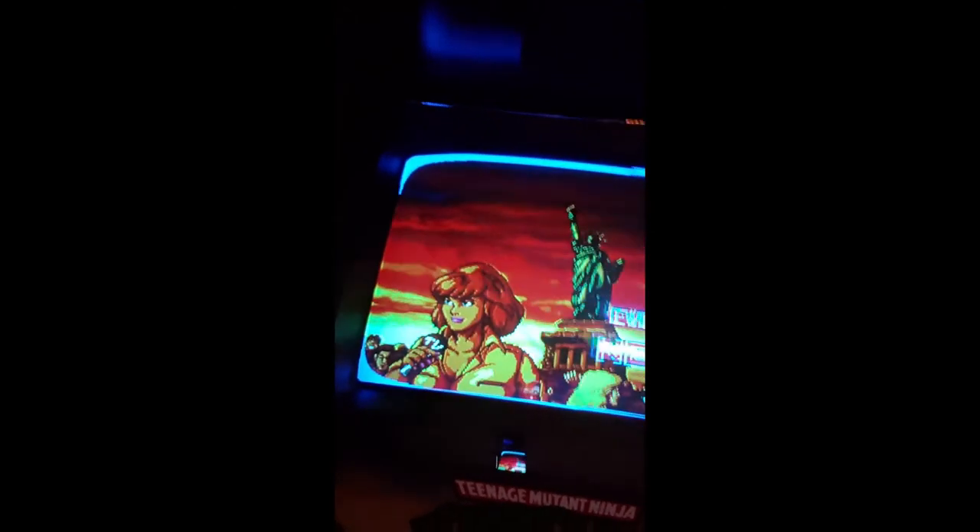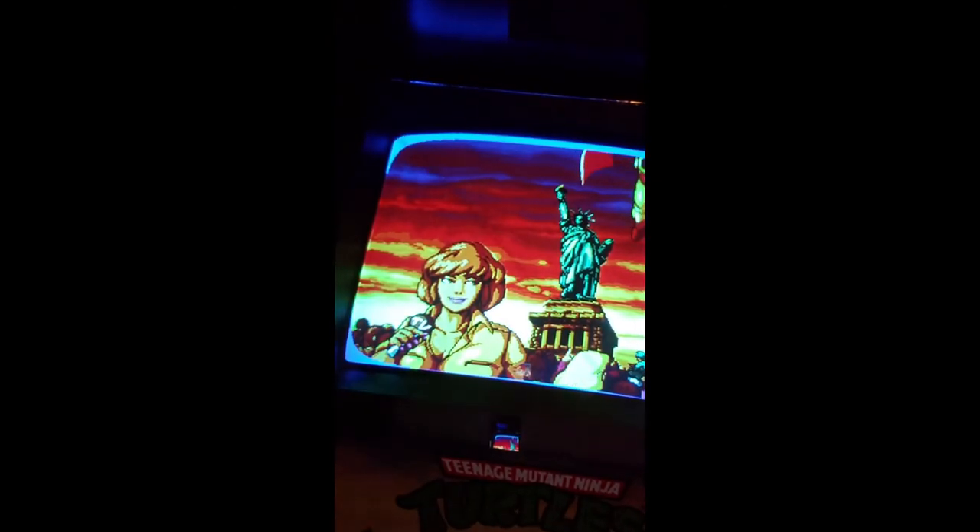We've got the switch all ready. The back is screwed in. We're going to try round two — I'm going to go around and plug it in. Wish me luck. I think we might be in luck. And there it is. Yes! Let's make sure it works. Let's kick shell with Leo. It works! Yes! Now I'm going to be kicking butt — Teenage Mutant Ninja Turtles, Turtles in Time at Seymour Orthodontics. Yes!